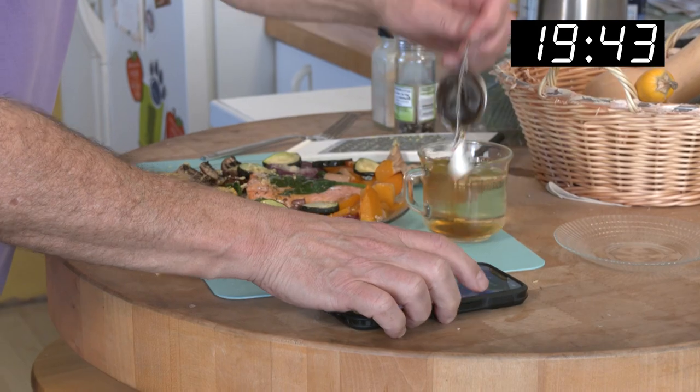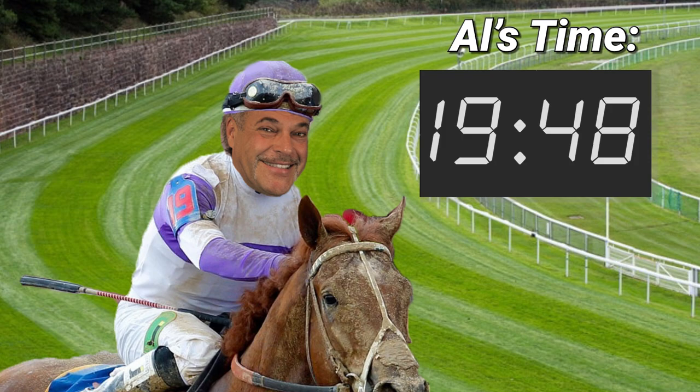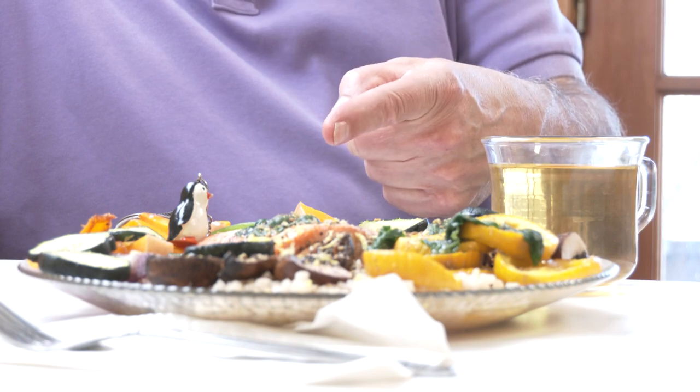Tea's done — stop the timer. Here's our finished product, a new record — I think it was 19 minutes 48 seconds. Here it is: sockeye salmon with spinach on top, fresh shredded ginger, garlic, and virgin olive oil. We got butternut squash, zucchini, red onions, Bella mushrooms, yellow squash, and riced cauliflower — looks like rice, tastes like cauliflower. Virgin olive oil all around.